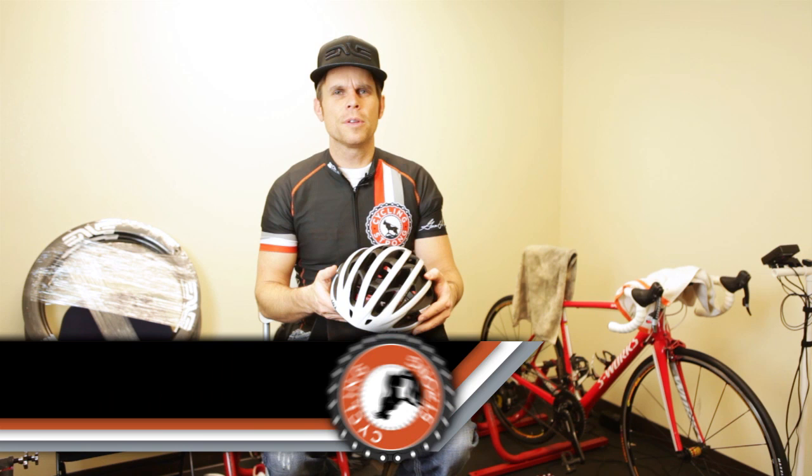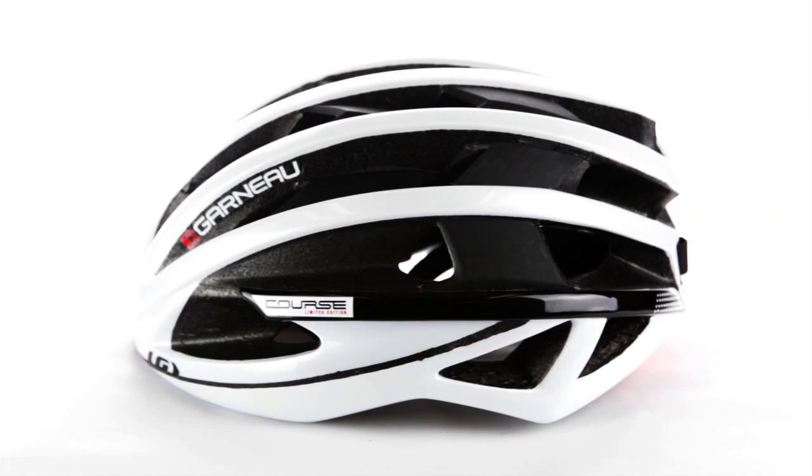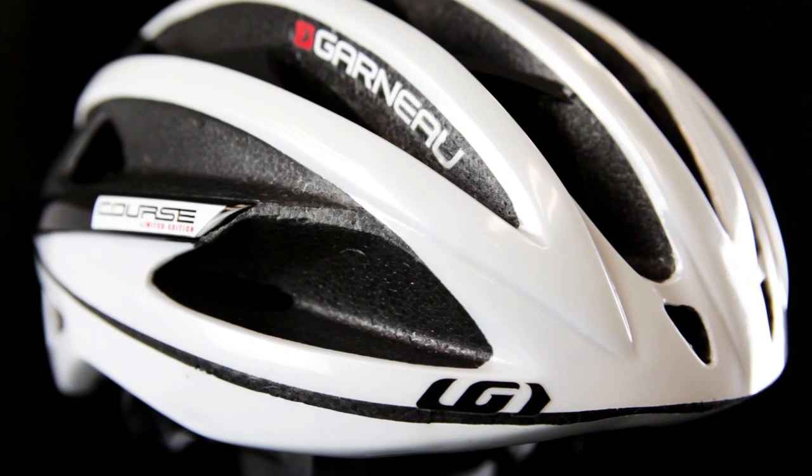Hey, Bart Miller with Cycling Strong. I've been waiting to do this review, but I'm doing a review on an LG Course Garneau helmet. I got it because I read a lot about it on the blogs, saw the reviews, and saw it was amazing, so I wanted to give it a go — but I didn't want to do it until after I'd used the helmet several times. During fat bike season and now that it's starting to warm up, I was able to use it for both applications: on the road and on the fat bike.